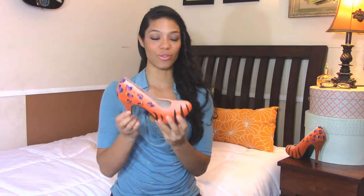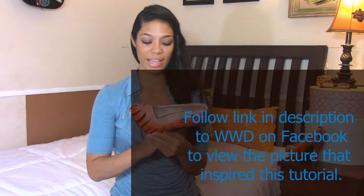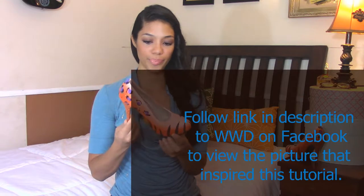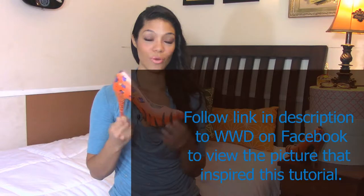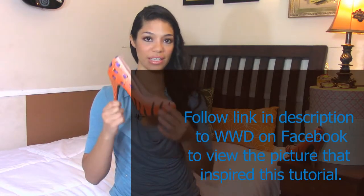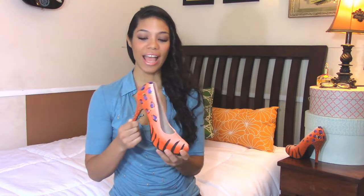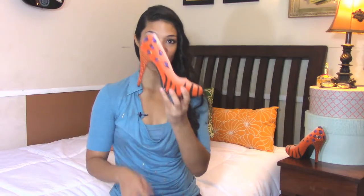We're going to be doing these right here and the inspiration for these came from a picture I saw on the WWD website. It was a resort collection and it was a pair of shoes that had this tiger design here in the front and I said, I can do that. And you know, I changed it up a bit of course, but definitely gave me the inspiration to do these.